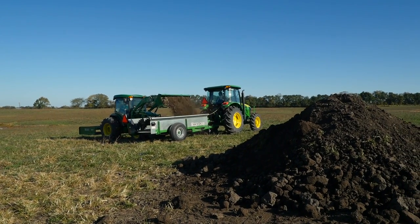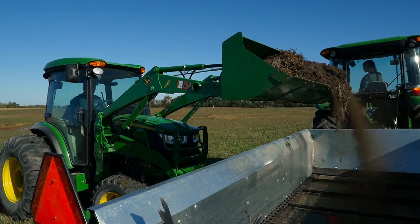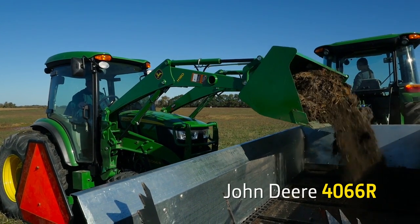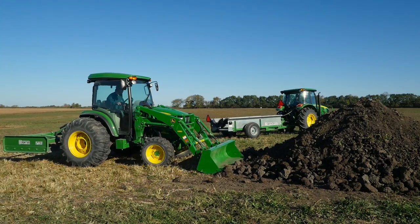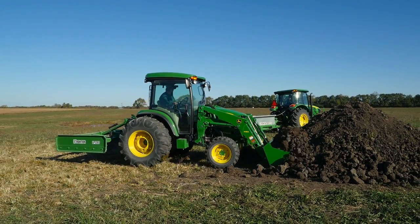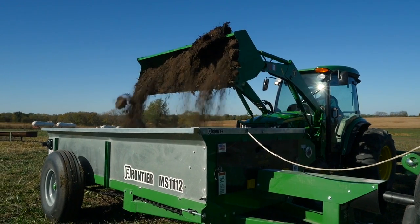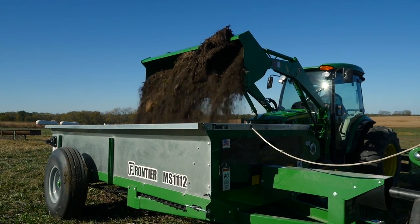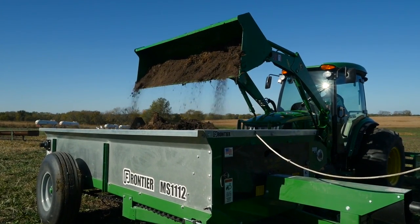On a job like this, you really need a second tractor for loading the manure to make the whole process more efficient. We'll use our John Deere 4066R compact utility tractor with loader and bucket to load the manure. We've also attached a Frontier LP-1172 land plane on the rear to act as ballast, helping keep our tractor properly balanced while loading. We'll also use the land plane to smooth out the remains of the manure pile after we're done spreading.